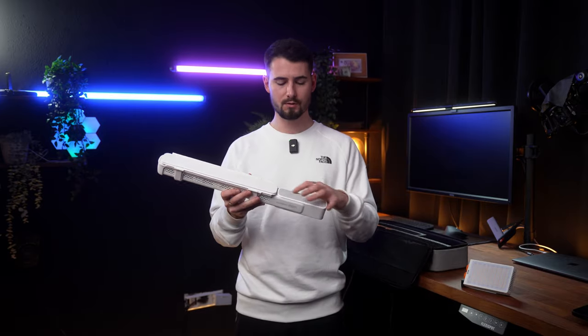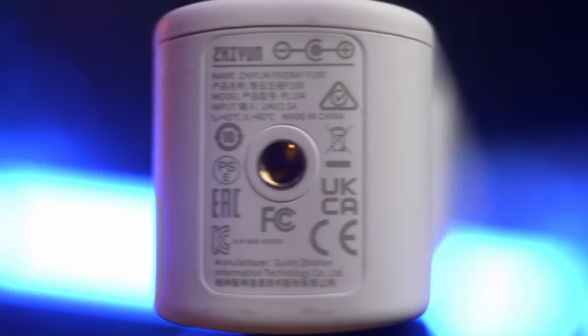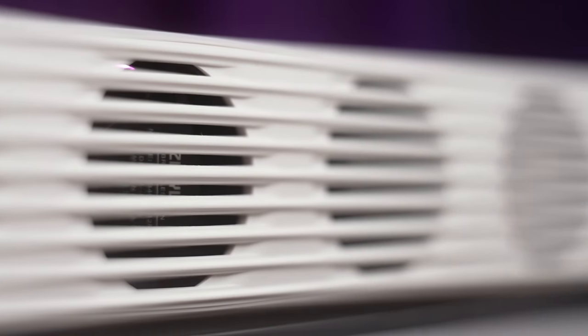You got a rubber grip on the handle for a secure grip. You charge the lights with USB-C and of course you can power them while charging. On the bottom, you have a little screw to mount the lights wherever you want to. On the backside, you have six fans for cooling the light in every situation.